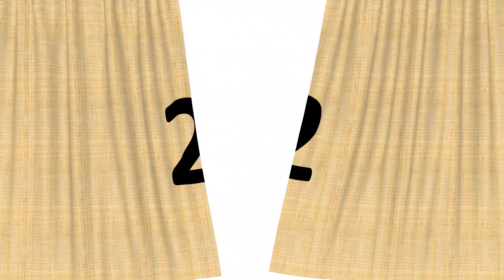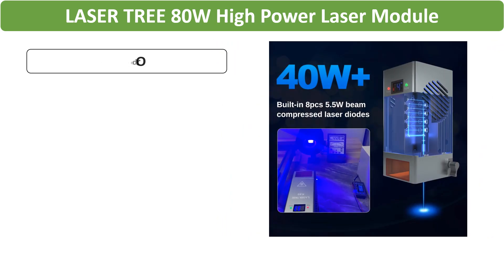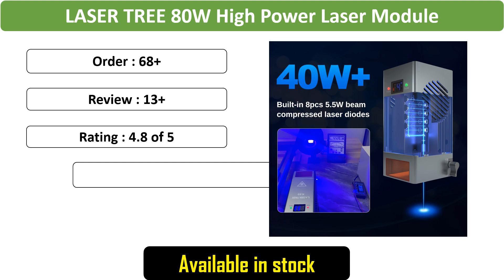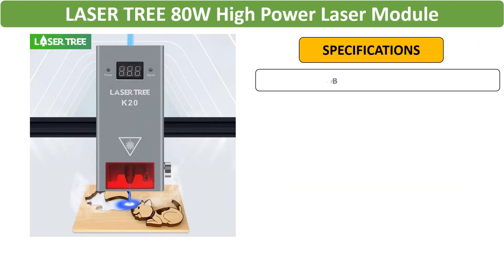Number 2: LaserTree 80W High-Power Laser Module — a TTL laser head with air assist and metal nozzle, suitable for CNC engraving and cutting machines, offering high power for versatile DIY tools.